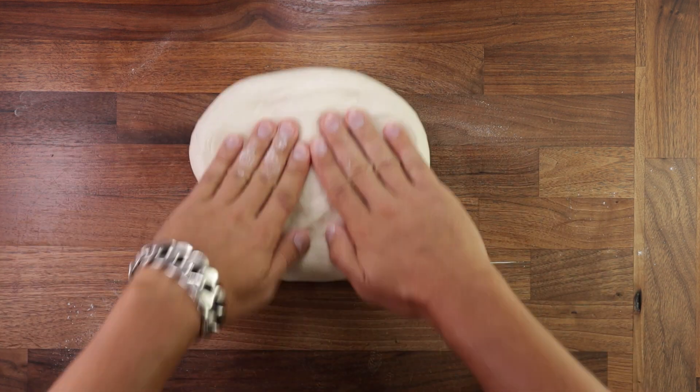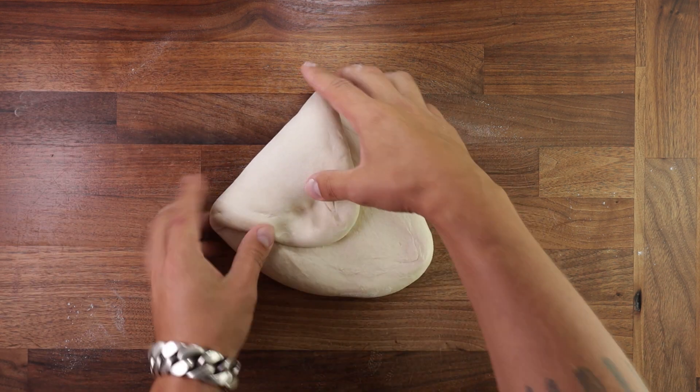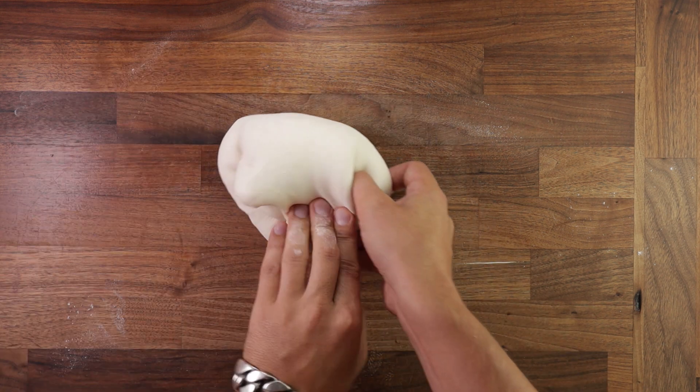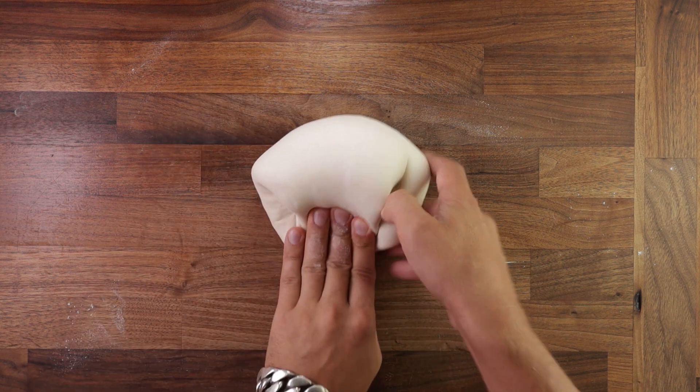Folding can equalize the temperature of your dough. If your kitchen is cold and your dough gets cool on the outside but stays warm on the inside, by folding you are distributing that temperature evenly, which will give you an even fermentation.